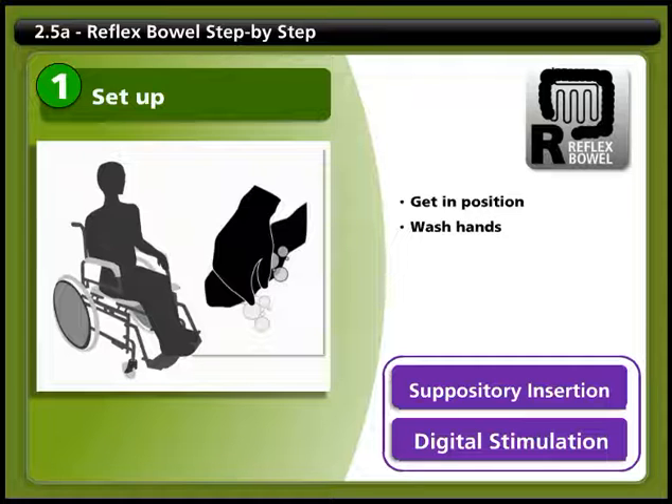Wash your hands thoroughly. If your attendant performs your bowel care, make sure they wash their hands thoroughly. Be careful about fingernails. You may need to empty your bladder or move your drainage equipment.